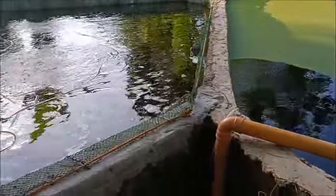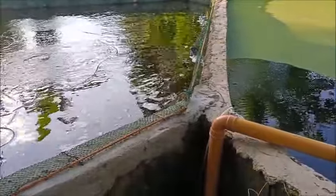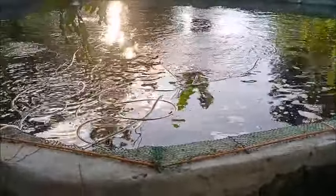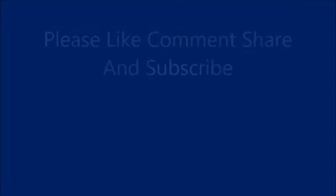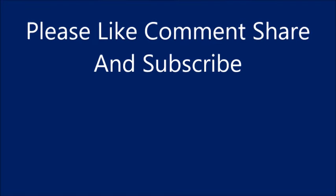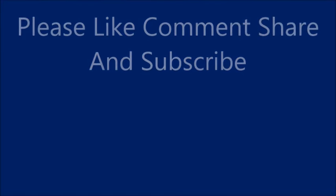All righty. I'm going to march down and feed the ones in the pond. Thank you everyone — please like, comment, share, and subscribe. Thank you, Greg.